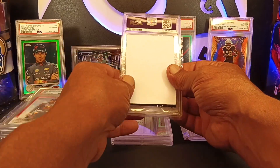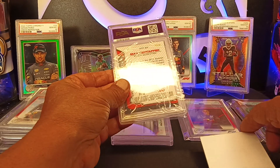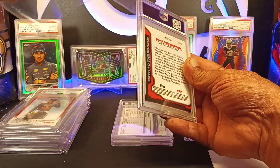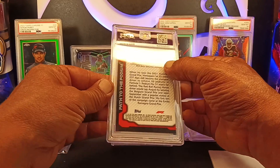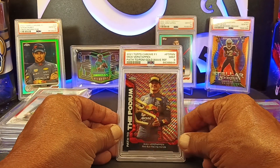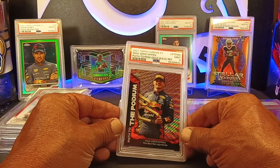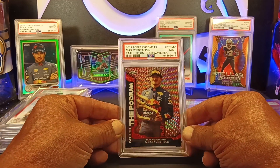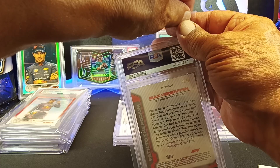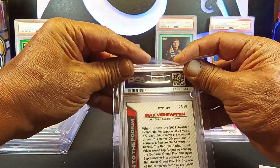Another thick holder on that — kind of a double thick holder. This is a Max Verstappen, Path to the Podium, and I believe it's a gold wave, which is 24 of 50. We got a mint nine on this one. Real tough cards, especially with the special effects in the background like the wave and the gold refractor — really hard. They're nines, but again it's subjective. I could crack them, send them in again next week and maybe I get a Gem 10. Maybe I send the Gem 10s again and they come back a nine or an eight — it's subjective.